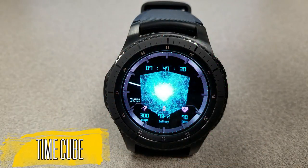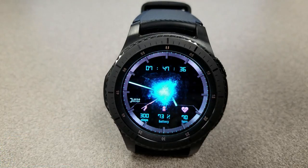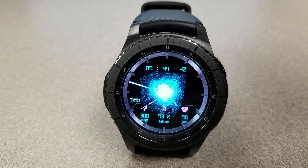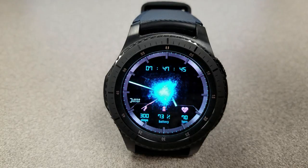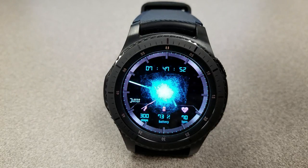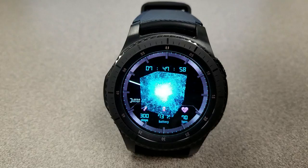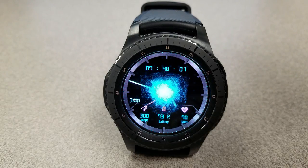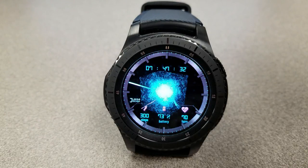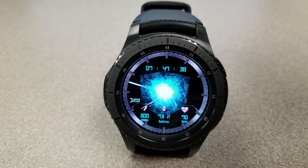Next up is an animated watch face featuring a glowing and rotating cube in the center, with a ball of energy giving a glowing effect as the cube moves back and forth. Two things to remember about this one: first, it's a large download at 74 megabytes, so make sure you're connected to Wi-Fi. Second, as with any animated faces, make sure you have sufficient battery power — expect a 20 to 30 percent increase in power loss when wearing animated faces for an extended period. For activity information you have a step counter, battery status, and heart rate at the bottom of the face, and like the previous ones this has been optimized for AOD mode.